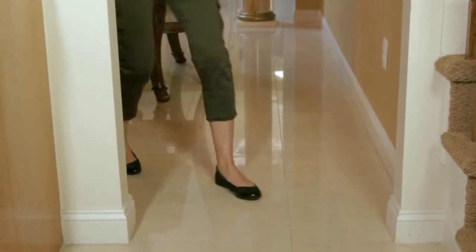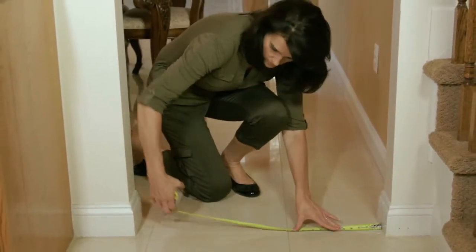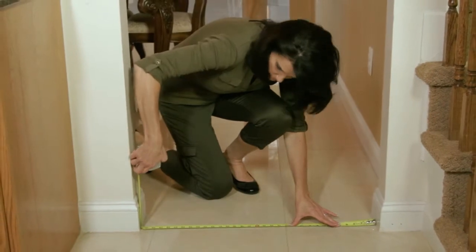Congratulations on choosing a DreamBaby child safety gate. Let's take a look at how to install it. Before buying your DreamBaby gate, measure the space you want to enclose and work out which gate you'll need.